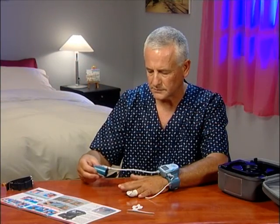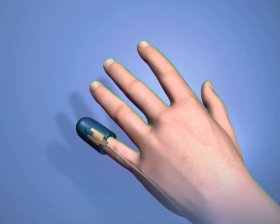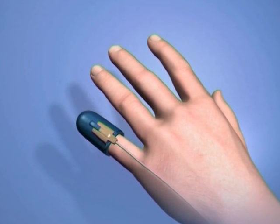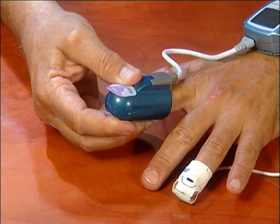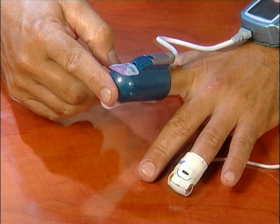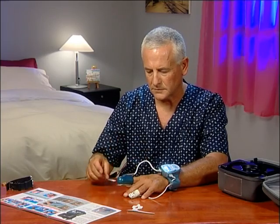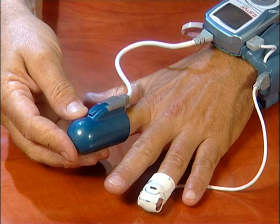Place the PAT probe on your index finger. If your index finger is too thick for the PAT probe, you can choose another finger that fits better — for example, your pinky. Choose carefully, as once in place, the PAT probe cannot be removed and placed on a different finger. Insert your index finger all the way into the probe. The tab labeled 'top' should be situated on the top side of your finger, and the tab labeled 'bottom' should be on the underside. Gently and firmly remove both paper tabs. Be careful not to twist the probe.